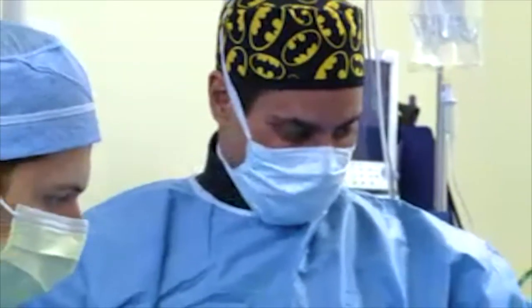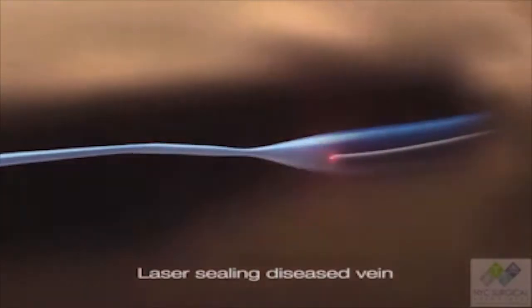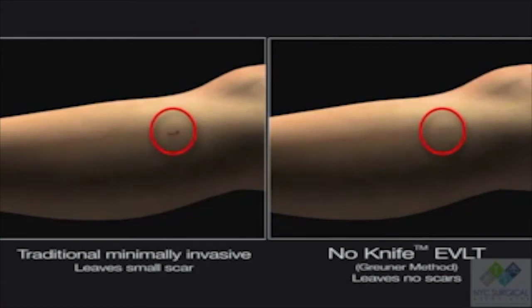Dr. David Gruner has invented 'No Knife.' It uses only a much smaller needle containing a very thin laser fiber that contracts and repairs the vein — a stark contrast in the two needle sizes and in the scarring results.